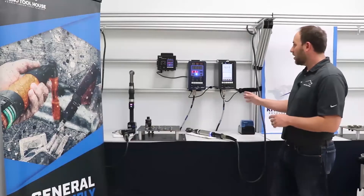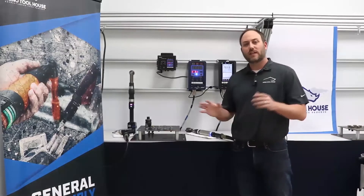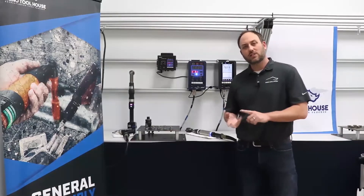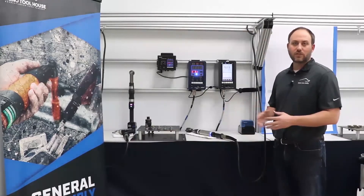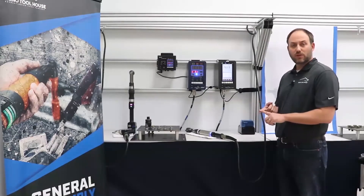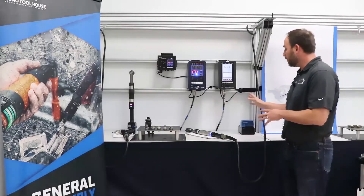Today our vendor partner is a company called Estet Corporation, based in Osaka, Japan. Their US locations are Erlanger, Kentucky and Detroit, Michigan. We're going to show off their Handy Light series, which are the hand tool line of intelligent fastening tools. They also make fixtured spindles and servo press equipment, but today we're focusing on the hand tools.